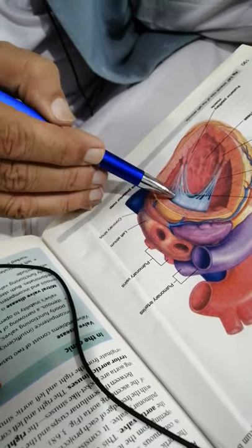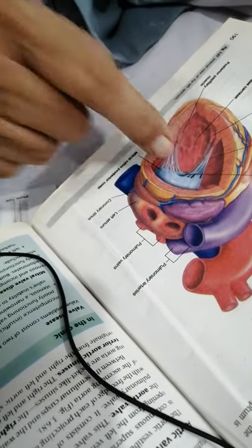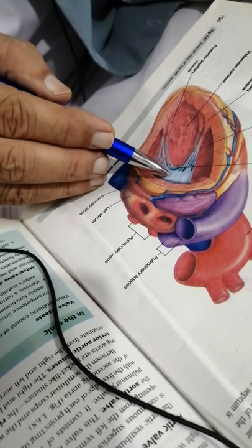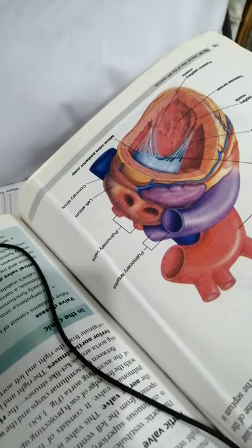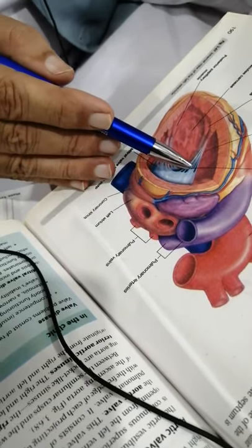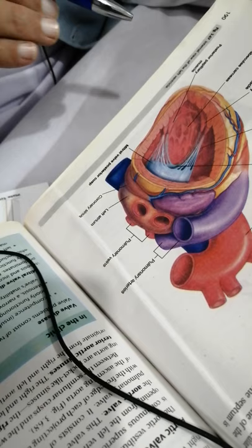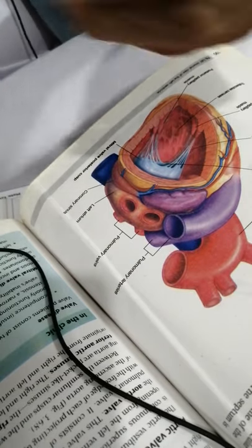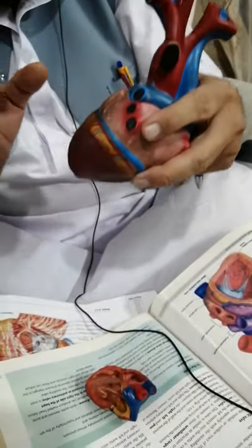We have removed the posterior wall and are looking at it from the posterior side. That is why you can see the posterior cusp of the bicuspid valve and behind it the anterior cusp. These anterior and posterior cusps are attached by the chordae tendineae to the anterior papillary muscle and posterior papillary muscles.